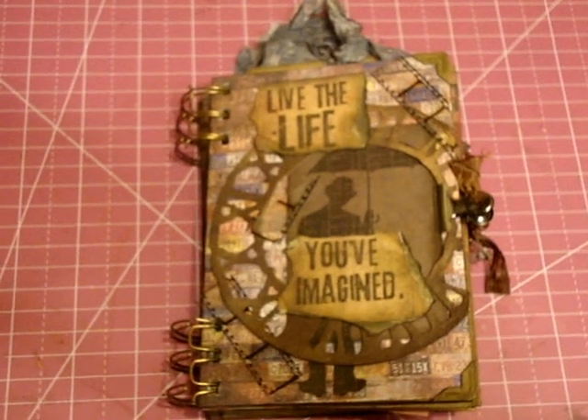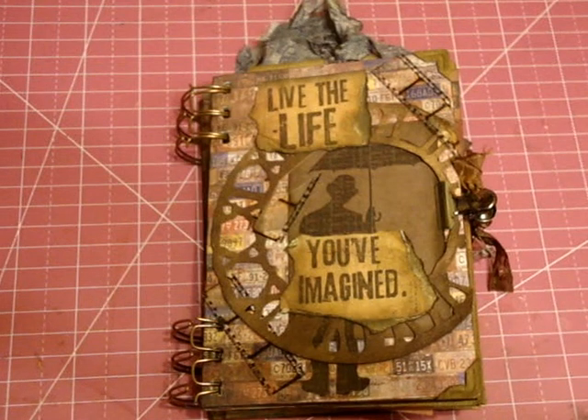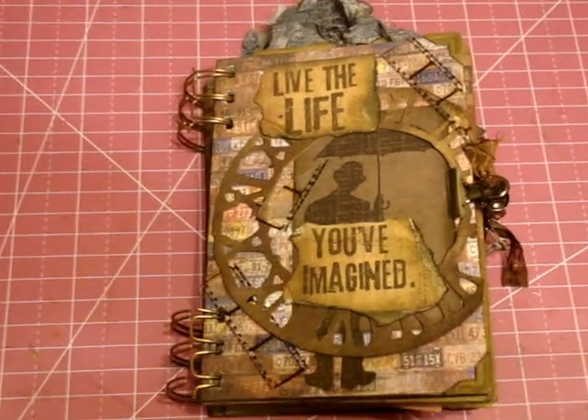This is my first Tim Holtz themed anything. I've been buying paper and a lot of embellishments but haven't used them before, and never really got inspired to — until this challenge.